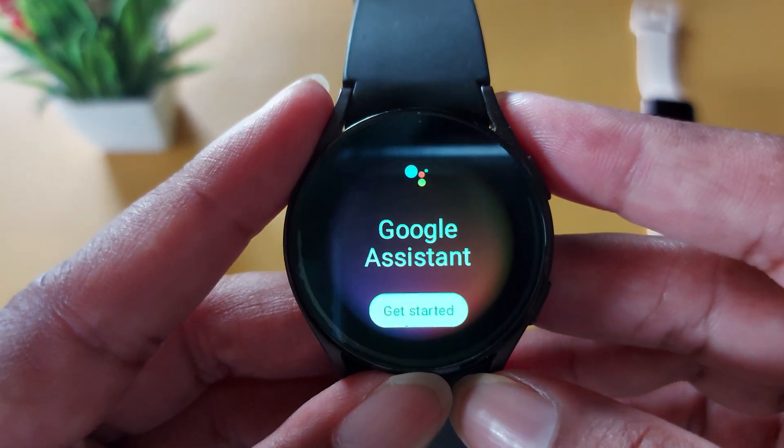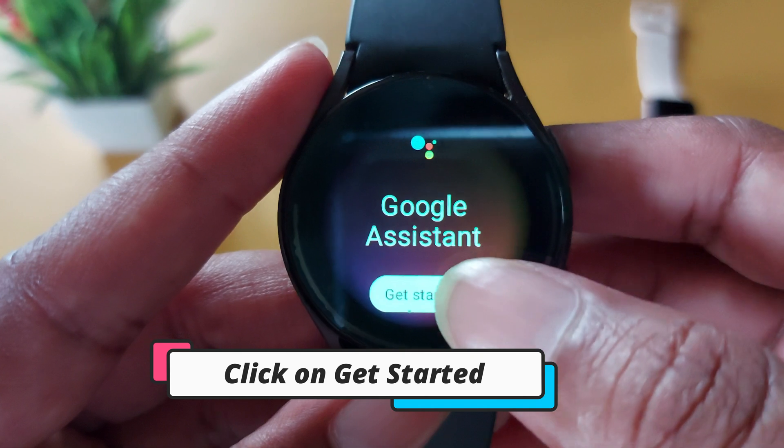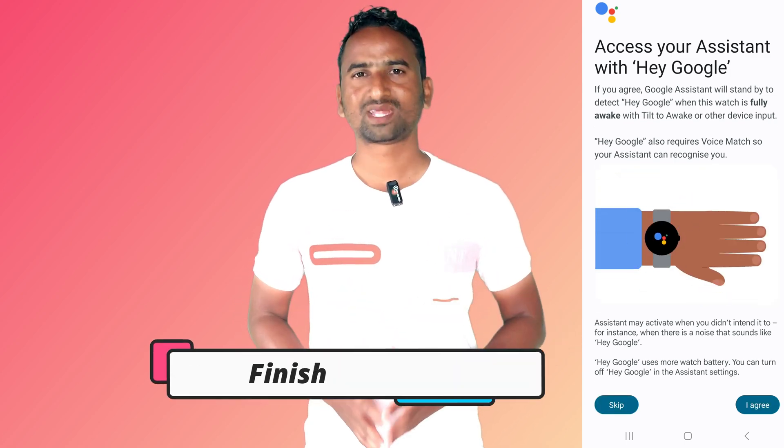After that, Google Assistant will be successfully downloaded on your smartwatch. Open the app and click on Get Started. Before using it, you have to agree to some terms and conditions and allow some permissions. It will redirect you to your smartphone where you go through all the terms and permissions one by one.